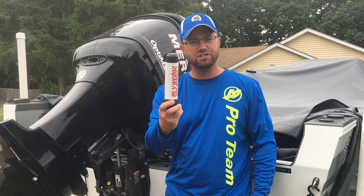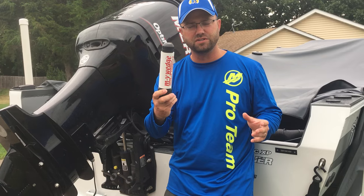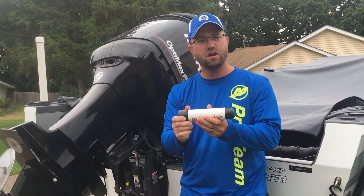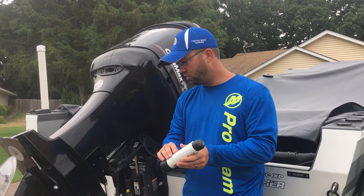So what I use is the wedge. There's various types of transom savers out there. The wedge is very simple — this is it, this is all you need to carry with you. The other ones you can attach to your trailer, but I'll show you how this works.